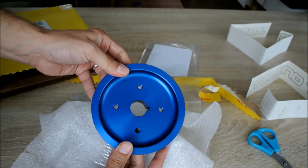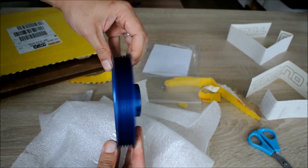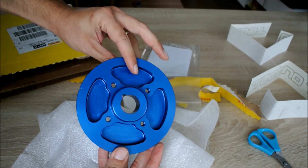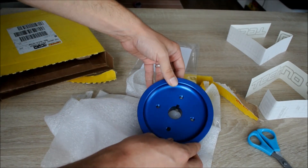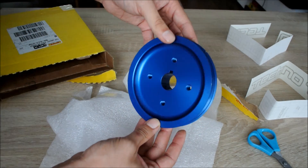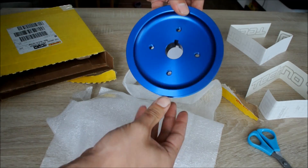One lightweight crankshaft pulley. Look at this thing — holy crap, it's amazing. Okay, let's put that there. Maybe I should frame it and put it on my wall instead of on my engine.